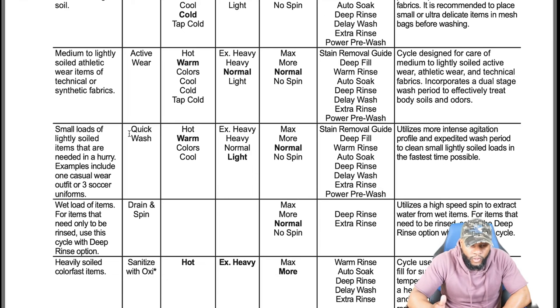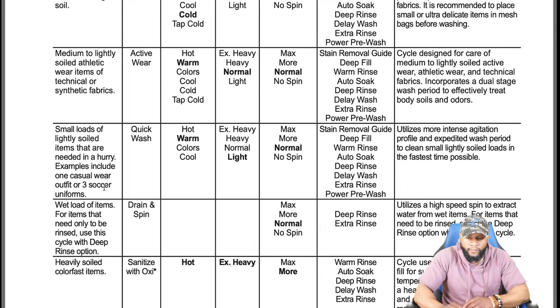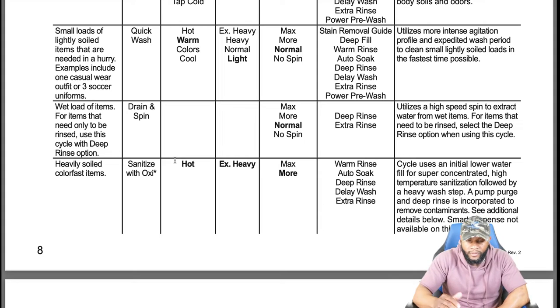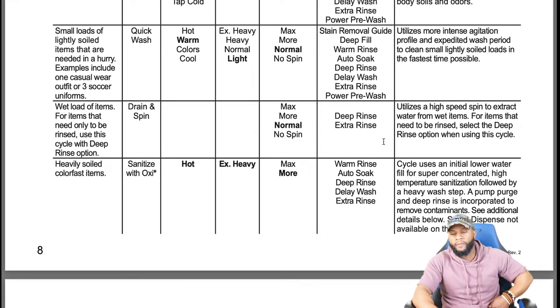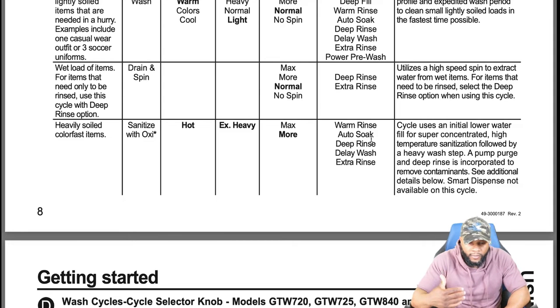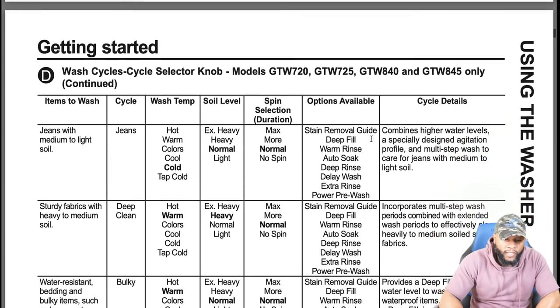The quick wash cycle is for small loads of lightly soiled items needed in a hurry — examples include one casual wear outfit or three soccer uniforms. It's not designed for a normal full load since it's too fast and can only handle a limited amount of items. The drain and spin cycle can be used to your benefit for loads that need only to be rinsed — use this cycle with the deep rinse option, utilizing high speed to extract water from wet items. Sanitize with oxy is for heavily soiled color-fast items using hot water and extra heavy soil settings.